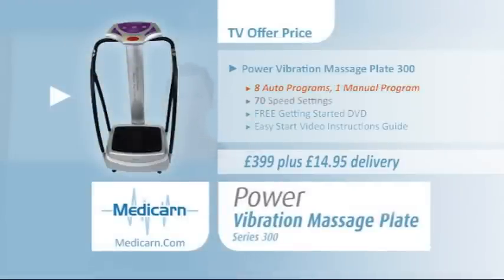For £399 plus £14.95 delivery from Medicarn.com.